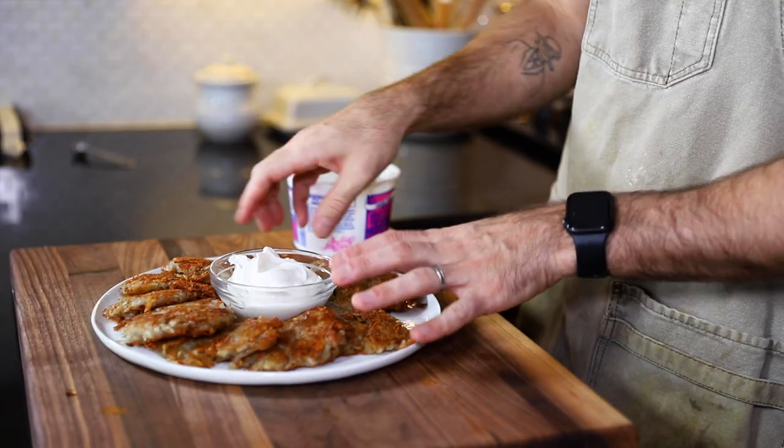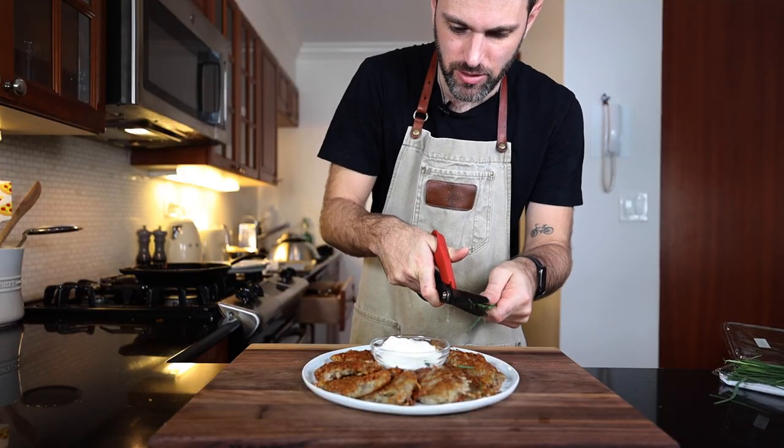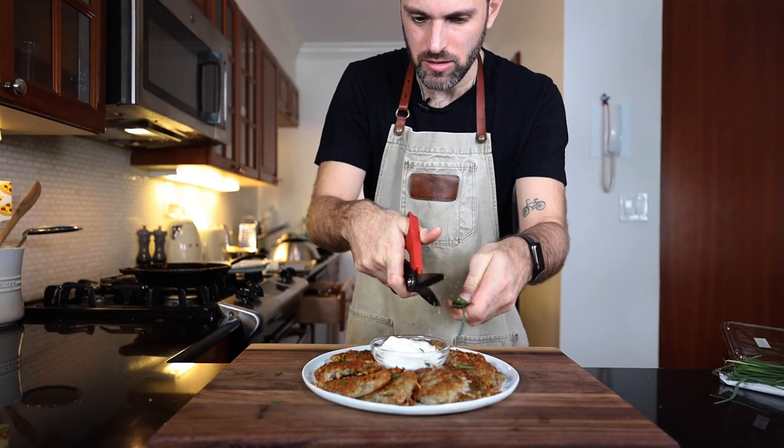Sour cream there, some chives on top. And that does it — order up.